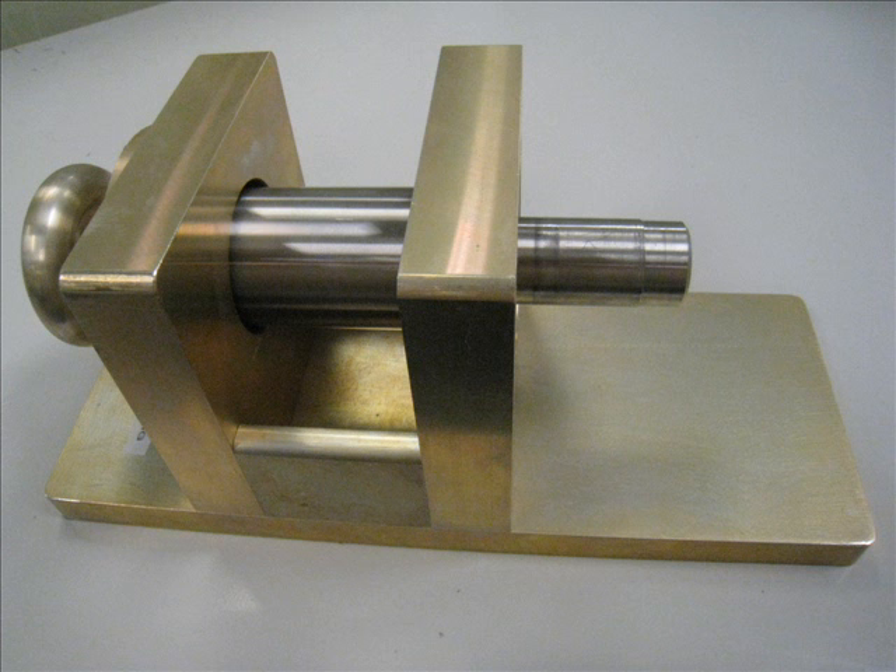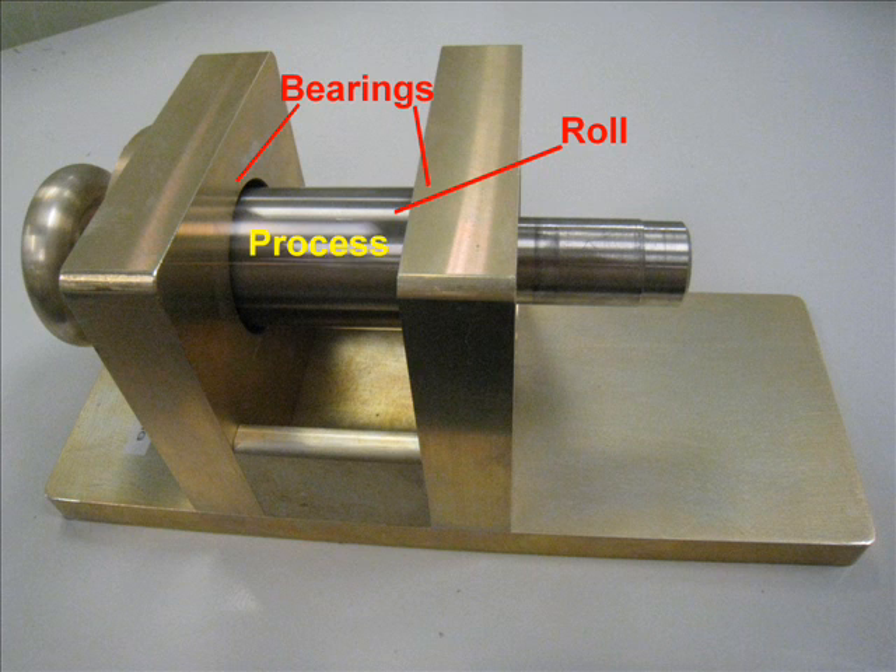This simple mounting stand represents your machine. There is a roll mounted on bearings in the machine frame, and the machine's process occurs on the roll. To facilitate mounting the cartridge DDR motor, the shaft extends beyond the machine frame on one end. There is a stepped shaft diameter to facilitate ease of installation.